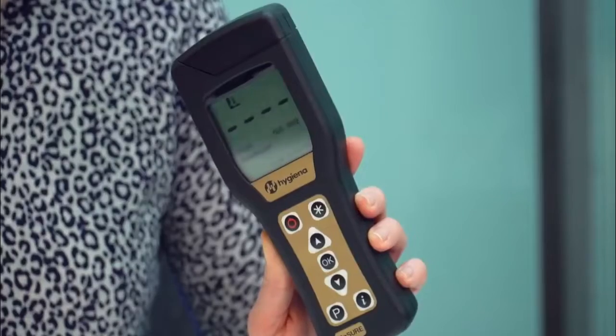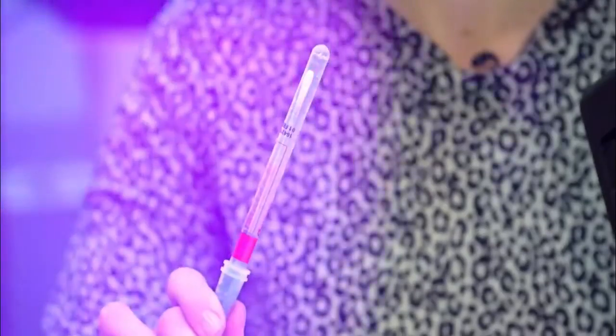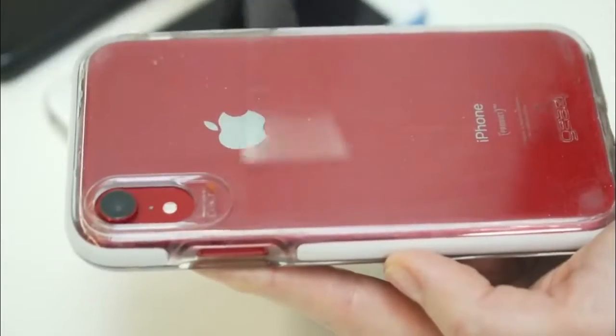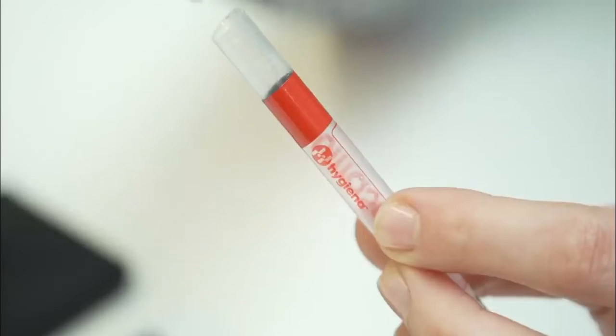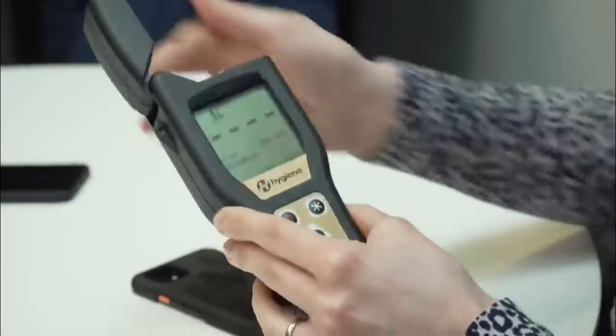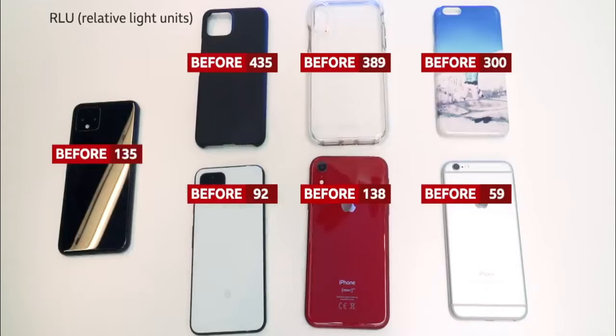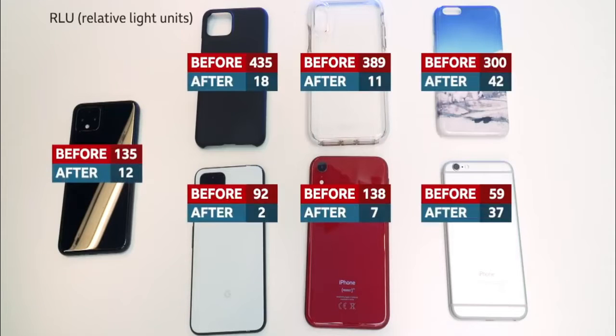We can test that by using this little device and these swabs. The device gives a reading of relative light units, or RLUs, and that's a measure of the microbial activity on your phone. So the higher the number, the more germs are present. We tested all of these phones and their cases before and after cleaning with soapy water, and they were all significantly cleaner afterwards.